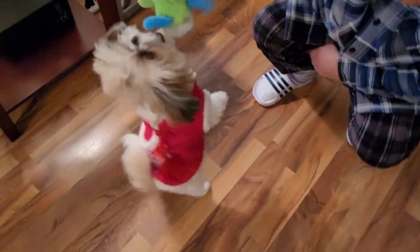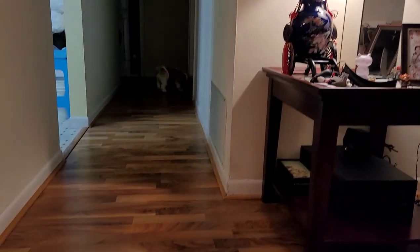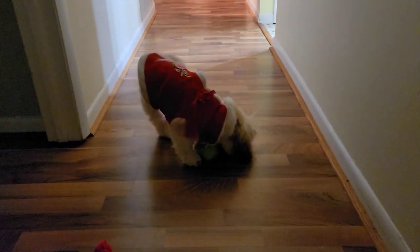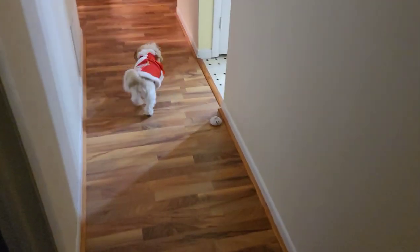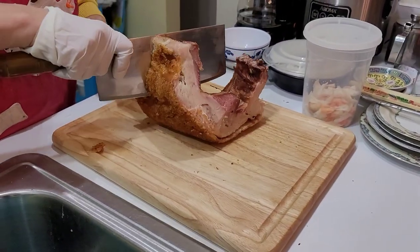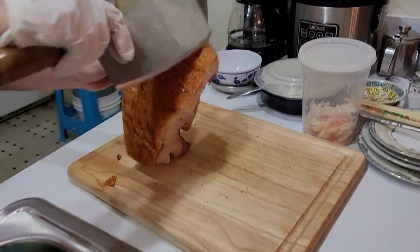Mickey, you want to play fetch? Go Mickey, go! Good job, Mickey. My mom is cutting the roast pork — you can hear that crispy skin. That is a very crispy skin!